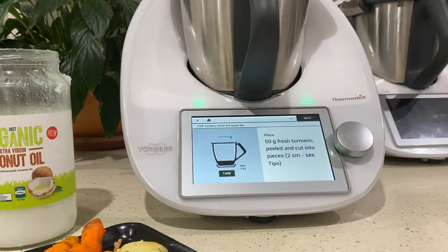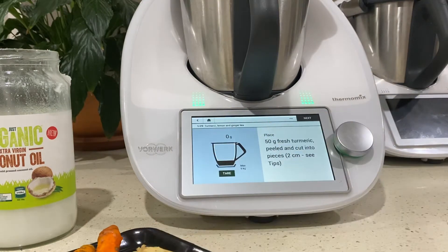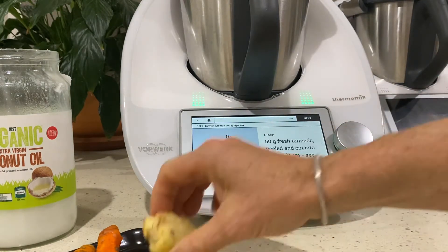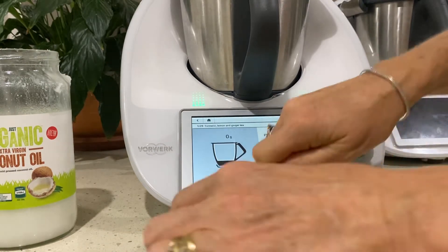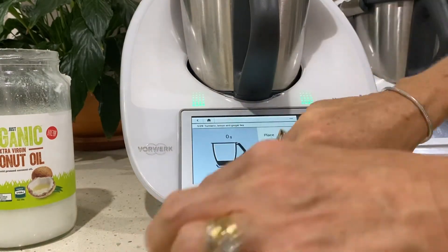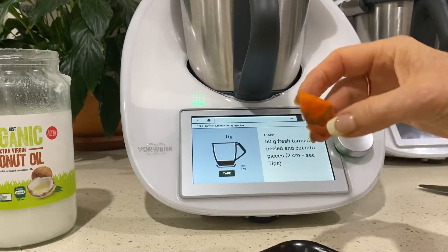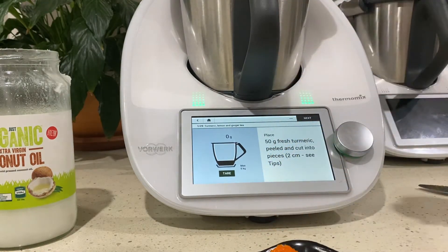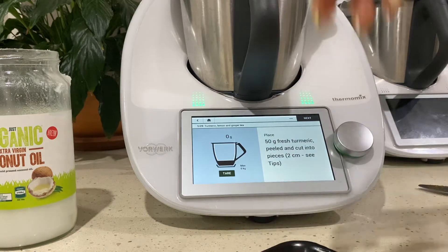It starts out with a few choice ingredients which I've got already cut and peeled here, and my trusty Thermomix set up. Be careful - fresh turmeric stains, so if you've just had your nails done you'll want to wear gloves. I'm going to put in 50 grams into the bowl.